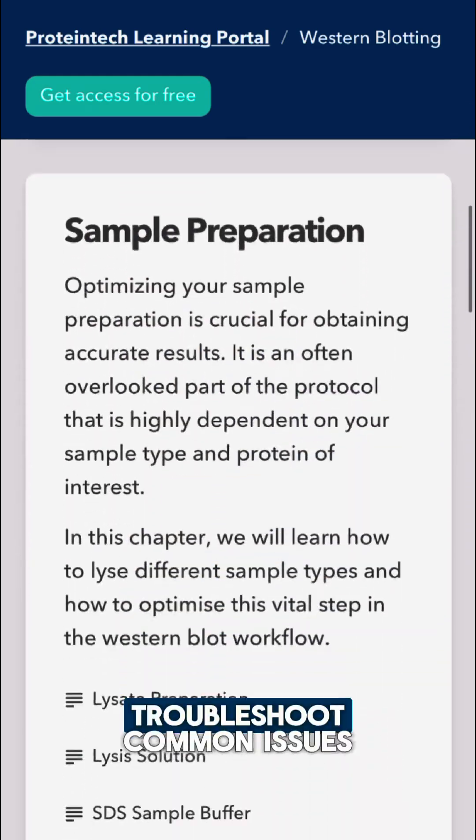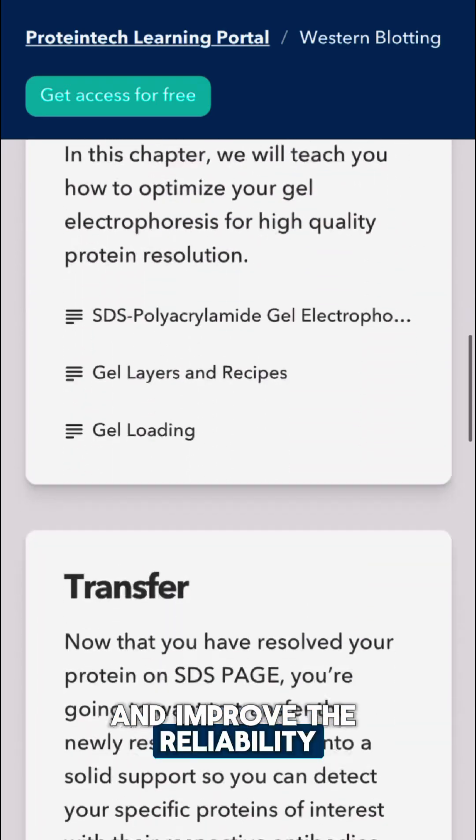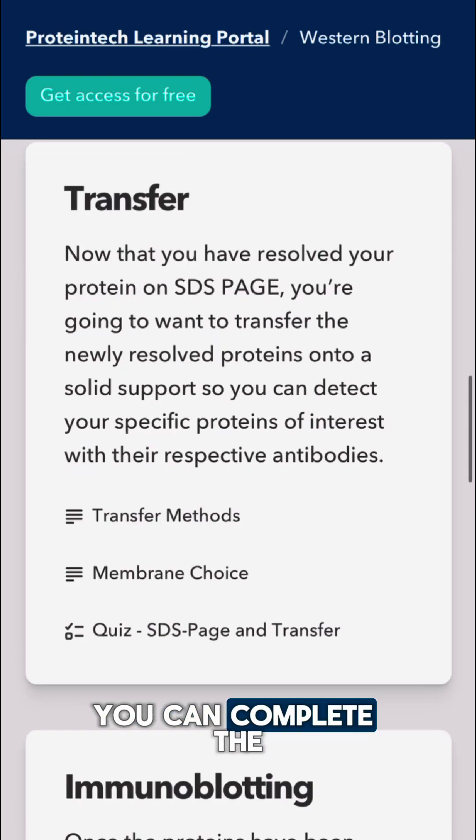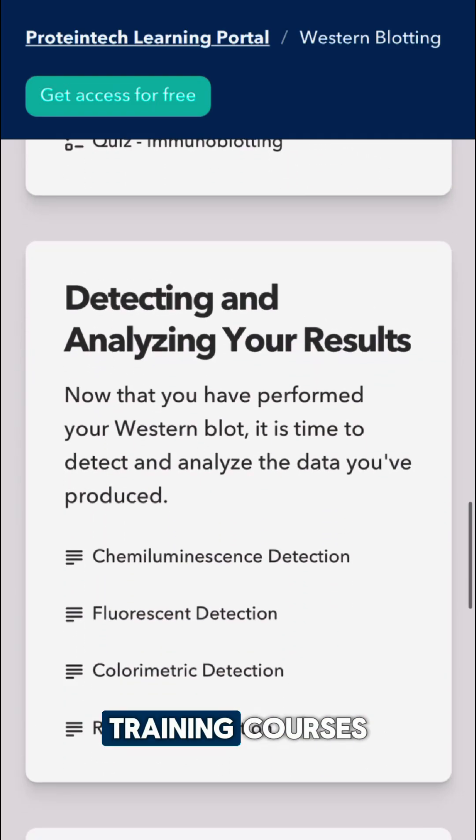You'll learn how to troubleshoot common issues, adapt protocols to your protein of interest, and improve the reliability of your results. You can complete the course at your own pace, and like all our other training courses, it's completely free.